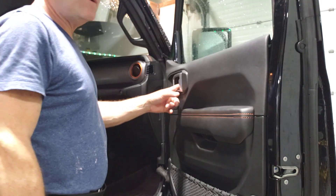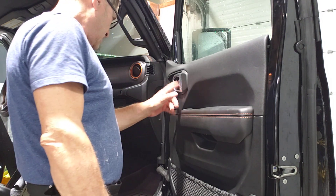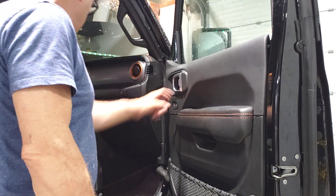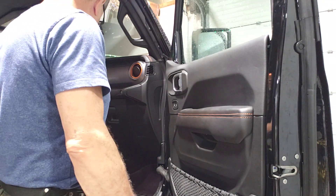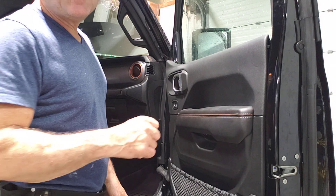There's only one T30 screw right over here, hidden behind this little cap. It's very easy to pull out, but some of you guys mentioned that you almost broke this door panel in order to remove it.